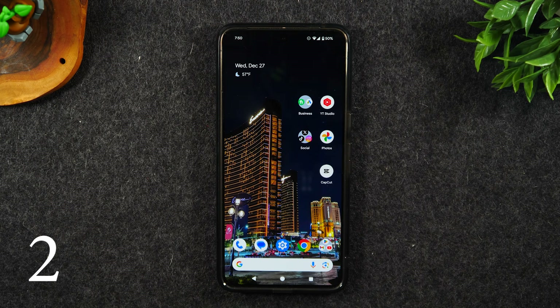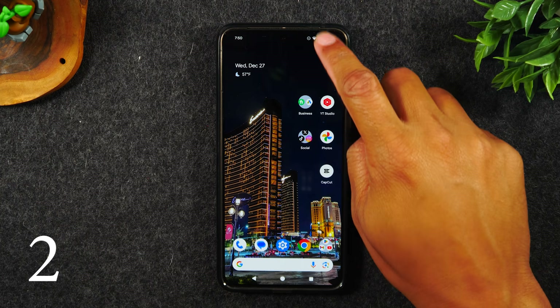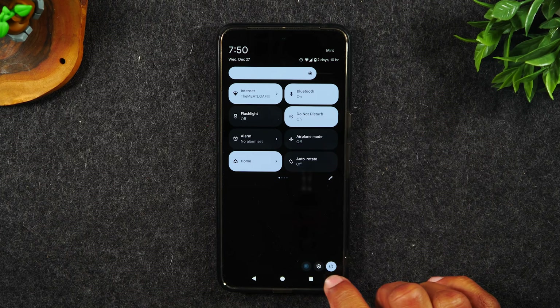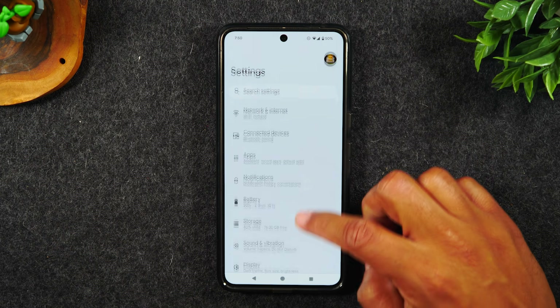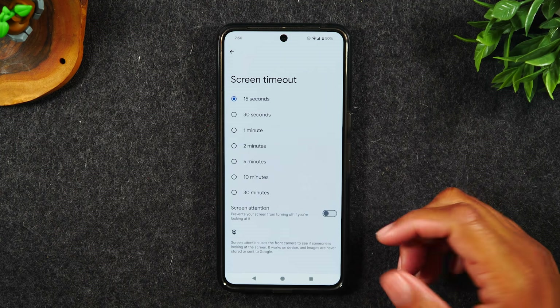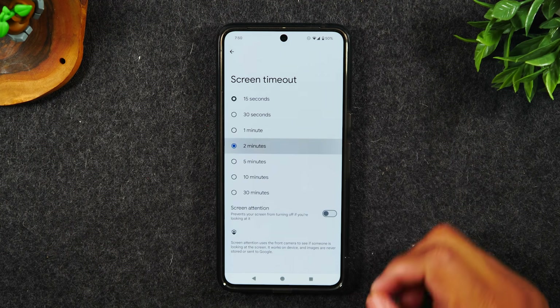Number two, keep your screen on longer without having to touch the screen by swiping down from the top, swiping down again, bottom right corner, tapping on the settings wheel. From here, go back to display. Tap on screen timeout. Increase it to either two minutes or five minutes.